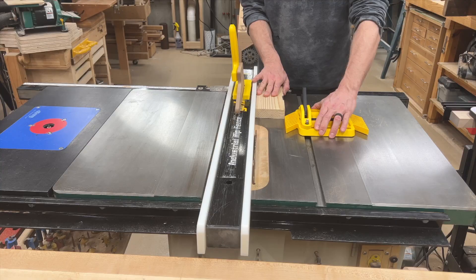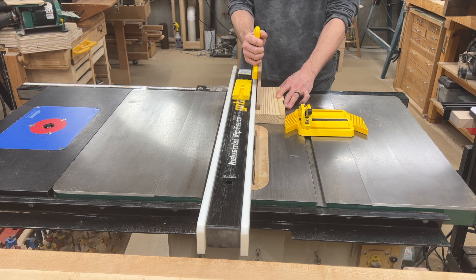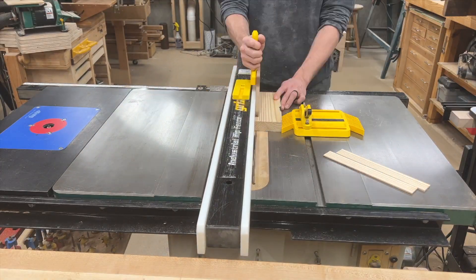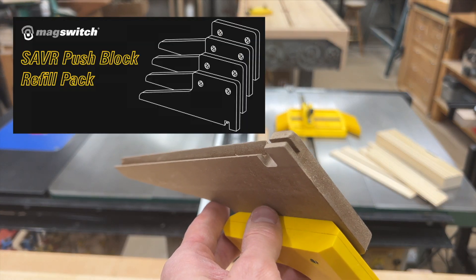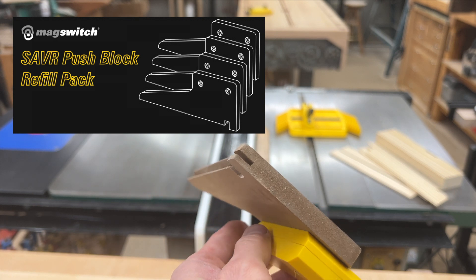The base of this push block is MDF, so if you're cutting with the fence close to the blade it's not a problem cutting into the base of the push block just a little bit, making cuts like this a lot easier. And once the base has been sufficiently cut up that it needs to be replaced, we sell a pack of four replacement bases, along with extra nylon screws since these can't be expected to last forever.